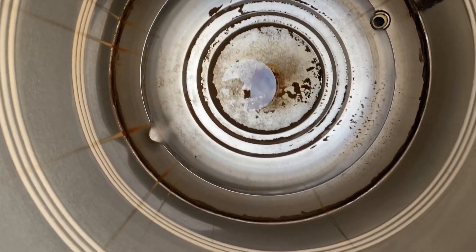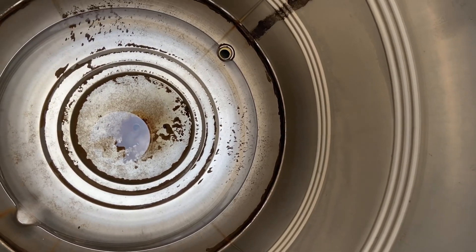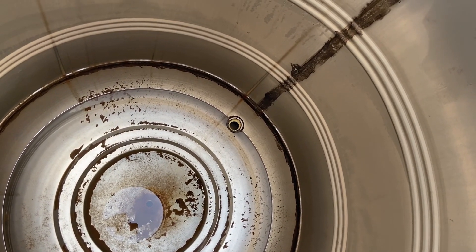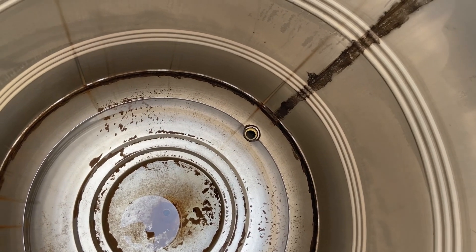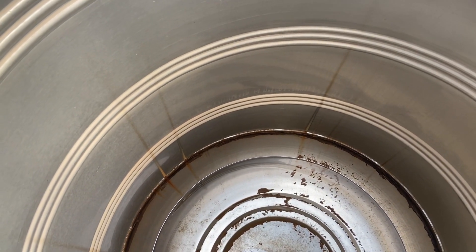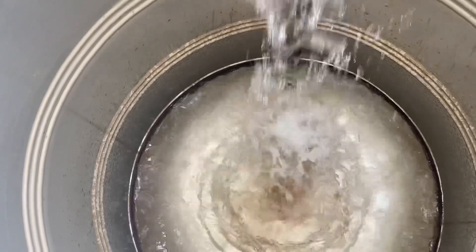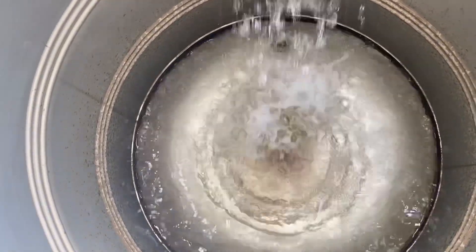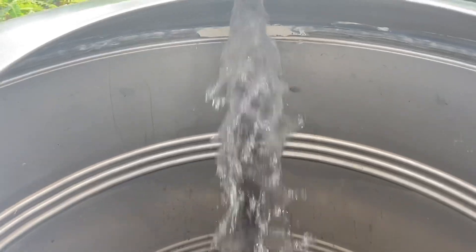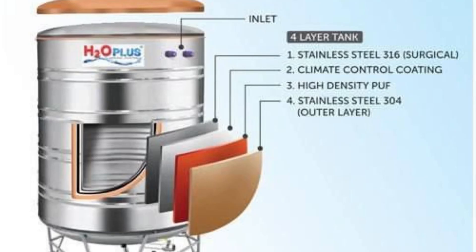We don't have the rest of the plastic tank. We don't have to clean the plastic tank. The stainless steel water tank will be smooth. The water tank will be clean and round. Then we have a valve to clean it. We can easily clean it up. This tank is manufactured with two stainless steel surfaces.